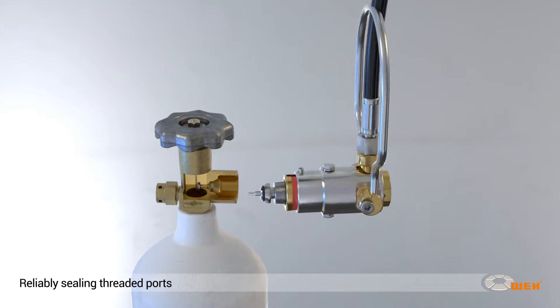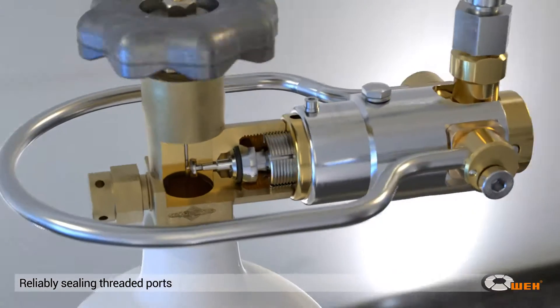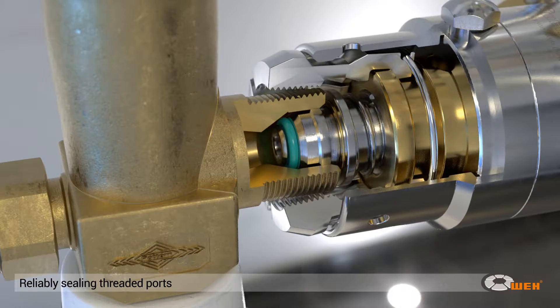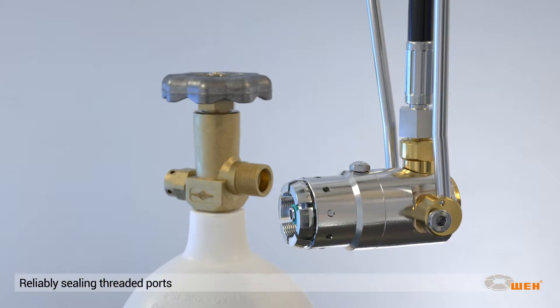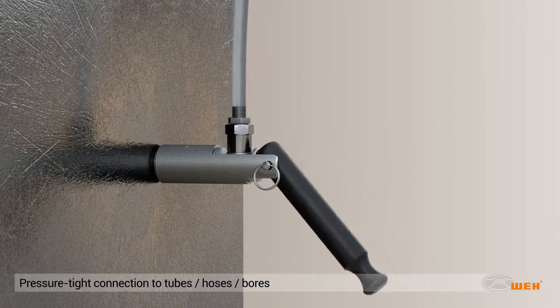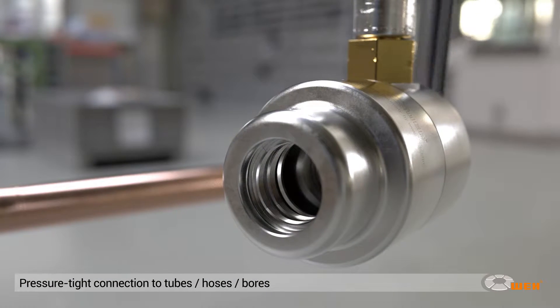No matter which kind of actuation is used, the patented Whey clamping jaws safely grip into or onto the threaded test piece port. They tolerate dirt and provide maximum grip with minimum distortion of the test piece. The clamping jaws also reliably seal tube and hose connections by safely and firmly gripping into or onto the diameter of tubes and hoses.